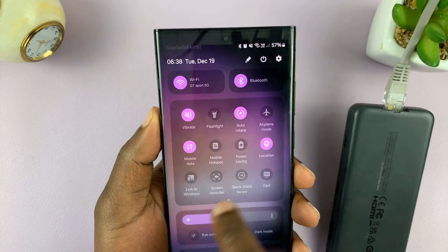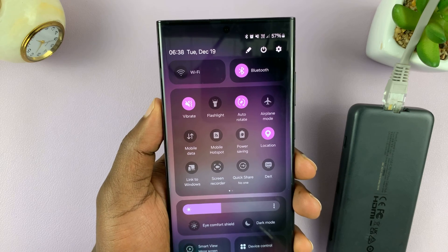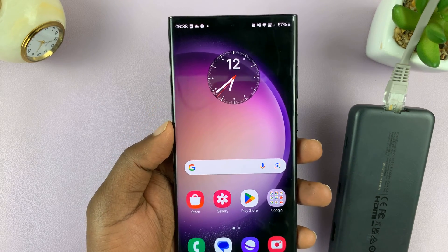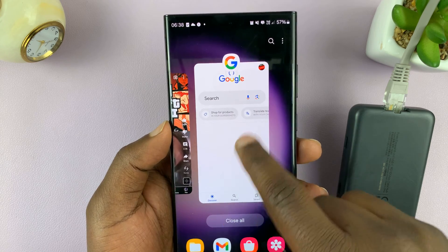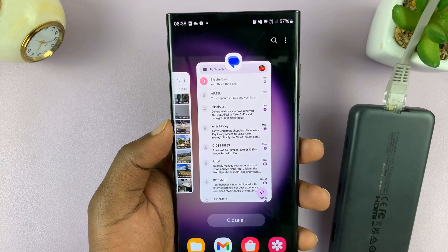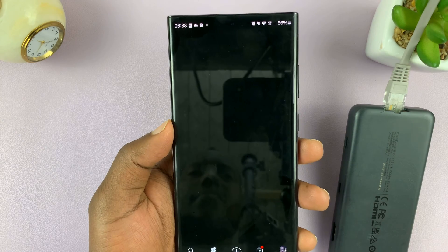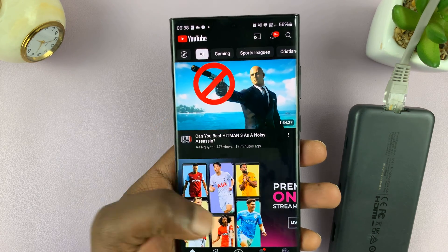So we're going to turn off Wi-Fi and also mobile data. And with those two turned off, let's try and see if our phone has internet connection. I'll close the YouTube app which is running in the background and launch it afresh. And as you can see, we do have internet connection.